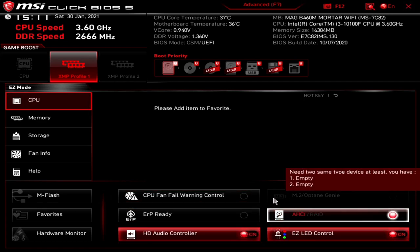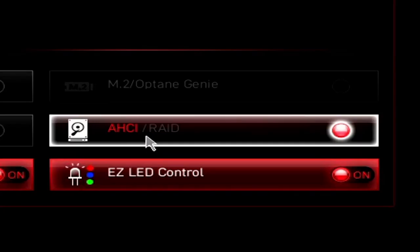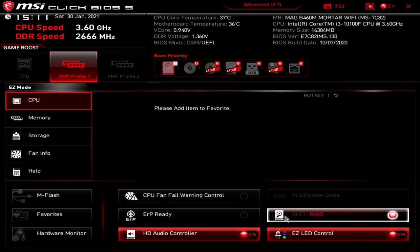We've got the M.2 Optane Genie — we haven't got an Optane module installed so no need for that here. This section is for AHCI or RAID. If you're using a standard SSD or hard drive with a normal Windows installation, set that to AHCI. If you want to set up RAID 0, RAID 1, RAID 5, etc., you can enable that. Whichever is highlighted in red is applicable to the system. Be aware that if you set RAID, it will use some of your SATA ports as RAID ports — so make sure you know what you're doing before enabling this.